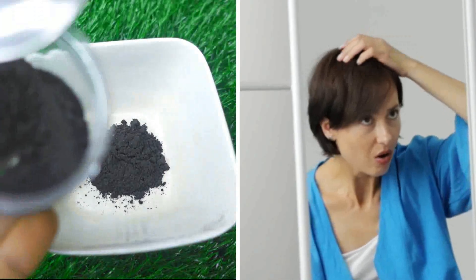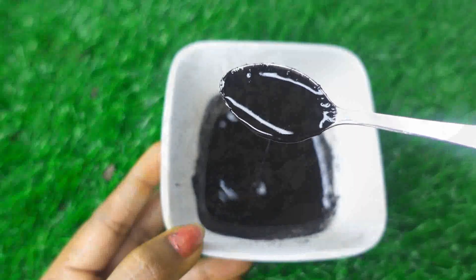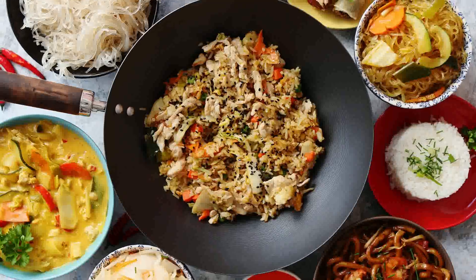Now, every day, every youngster has a special name. There are lifestyle changes and food style changes.